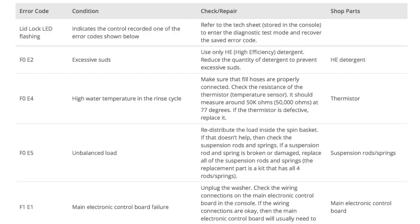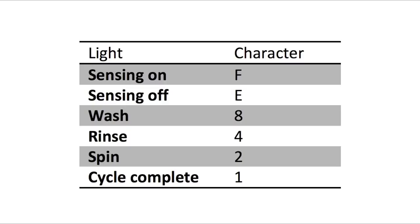Error codes for the VMW washers have two parts. The first is the letter F followed by a number, and the second is the letter E followed by a number. Which lights are illuminated indicate the numbers. The sensing light on indicates the letter F; the sensing light off indicates E. The wash light stands for the number 8, rinse for 4, spin for 2, and cycle complete for 1.